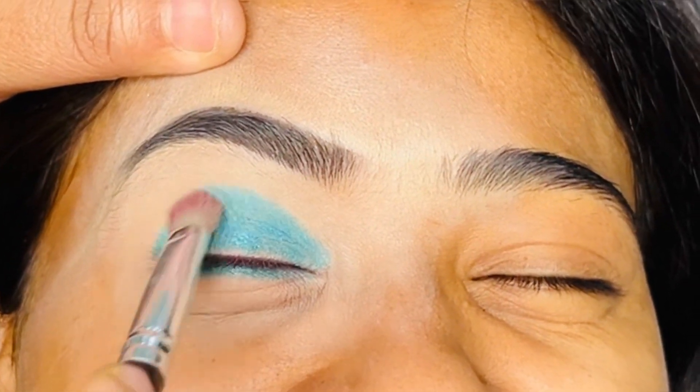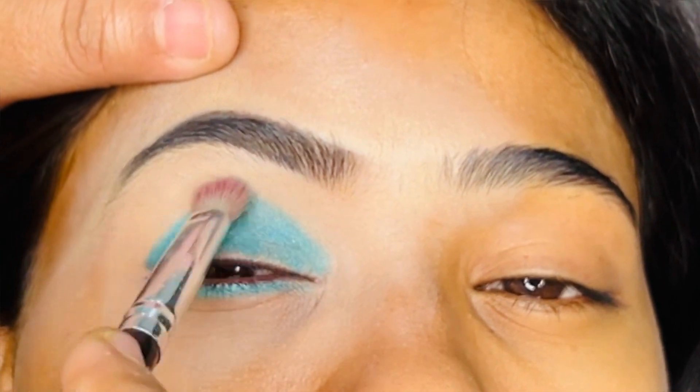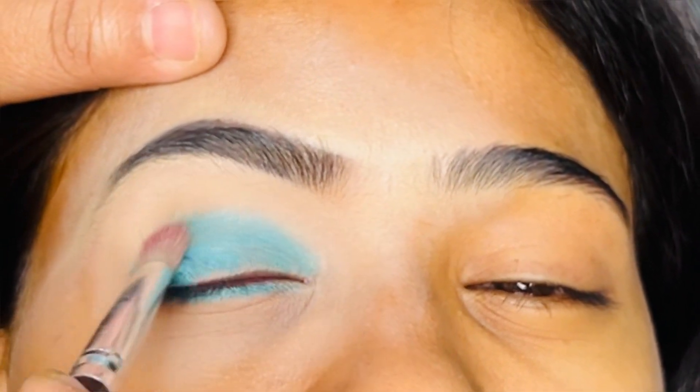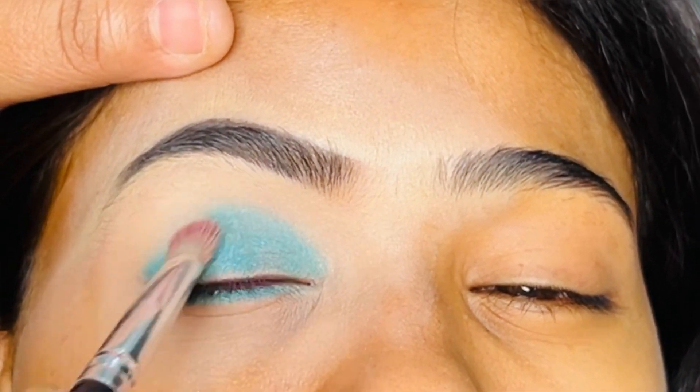I will blend it with a dry brush — I will not apply any color over it. You have to apply more when you feel the coverage is less. You will need to apply it like a powdery shadow.